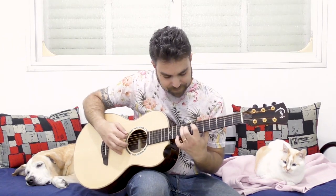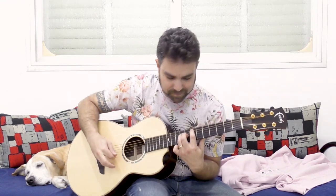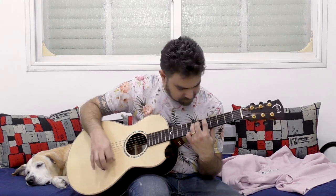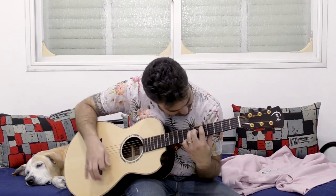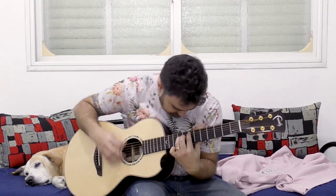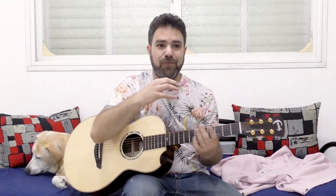Now let's strum something. You know what I'm talking about. Can you hear the rest of the band in what I'm playing?